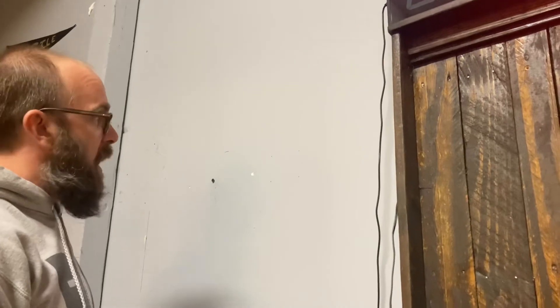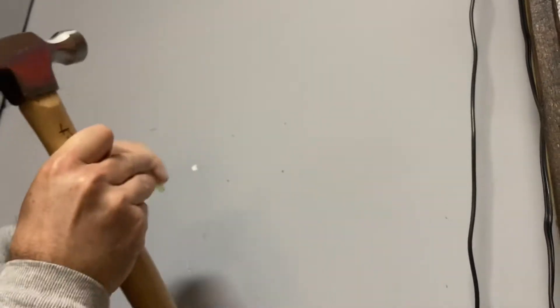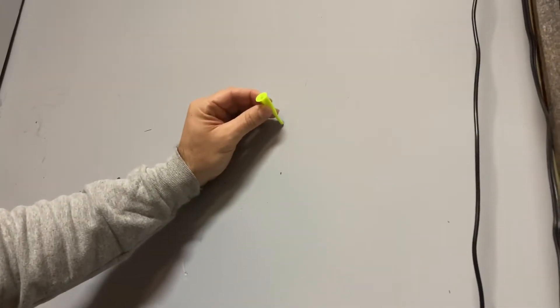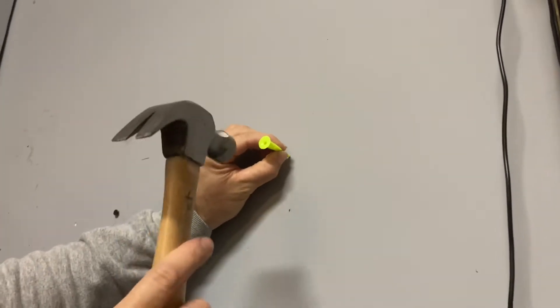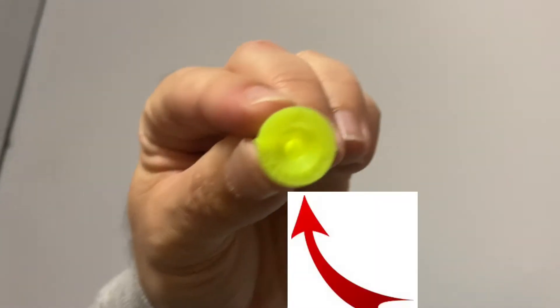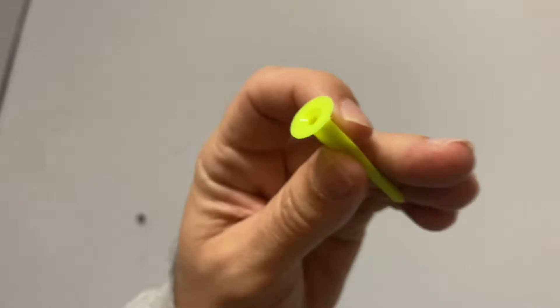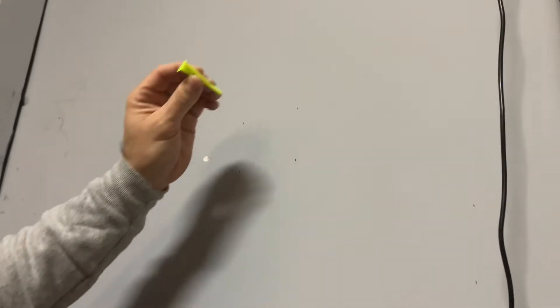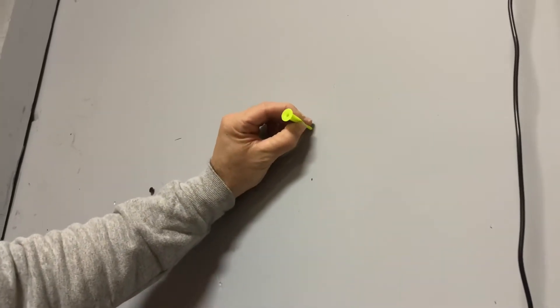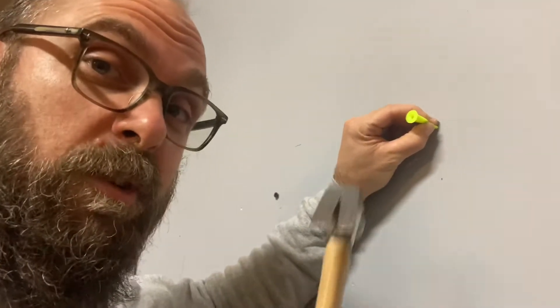I've already gone ahead and marked out the holes where they need to go. So we're gonna put this in and these little flaps go in — I've never done this, normally I do it the other way. Oh hey, there's an arrow on this — the instructions said the arrow needs to point up when you're doing it. Good thing I saw that! Wall Claw, good job.